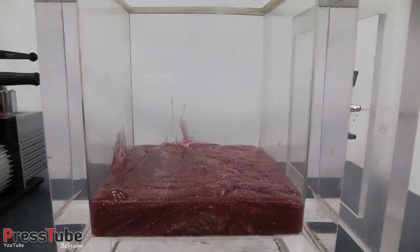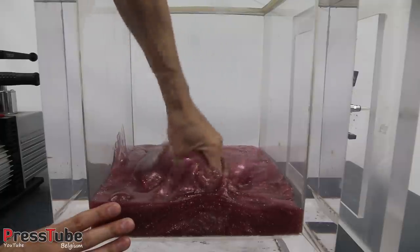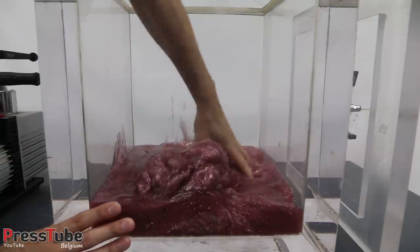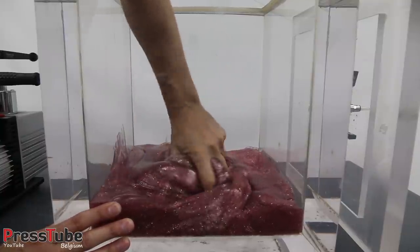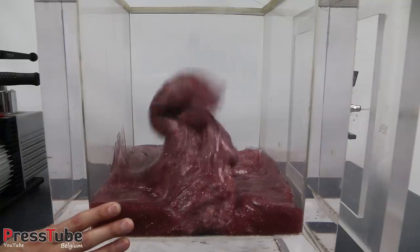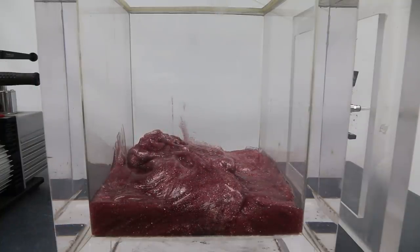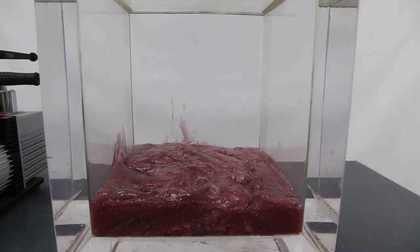Okay guys, I think this is enough slime — I'll show you it is definitely slime. Now let's put on the lid, turn on the vacuum pump, and see what happens. Okay, here we go — three, two, one.